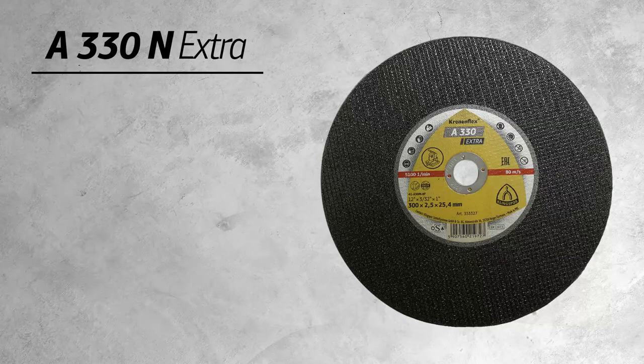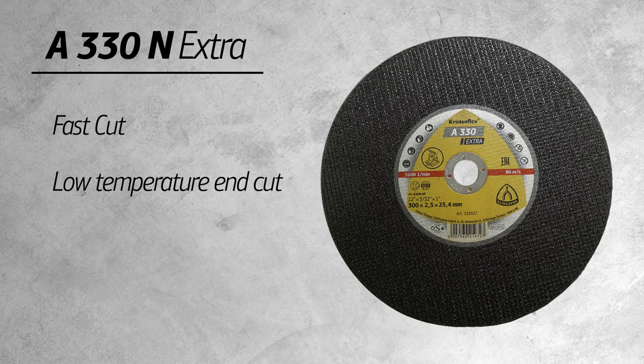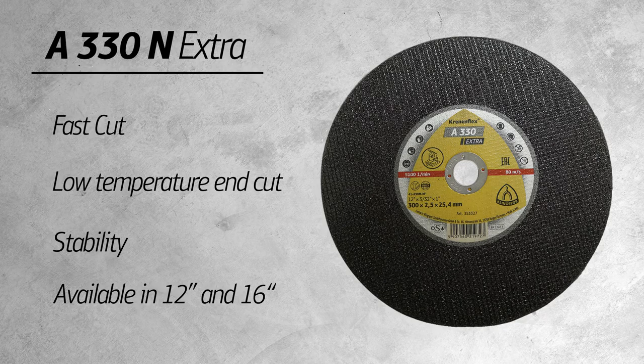To sum it up, the A330N has a fast cut, low temperature end cut, and stability. If you're looking for a 12 inch or 16 inch low-powered chop saw wheel, this is the wheel for you.